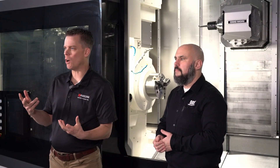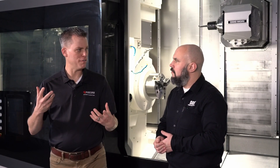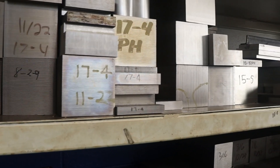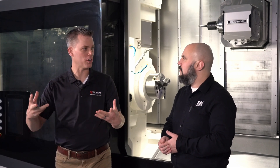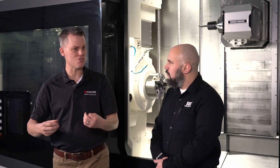Chip evacuation removes heat from the cutting zone, which helps prevent rapid wear, re-cutting of chips, and dimensional inaccuracies. Chip evacuation can be affected differently in different materials. In tougher materials like stainless steel, poor chip evacuation can lead to work hardening of that material, which makes everything more difficult the longer you machine and the more cuts you take. That also increases cutting force and tool stress.